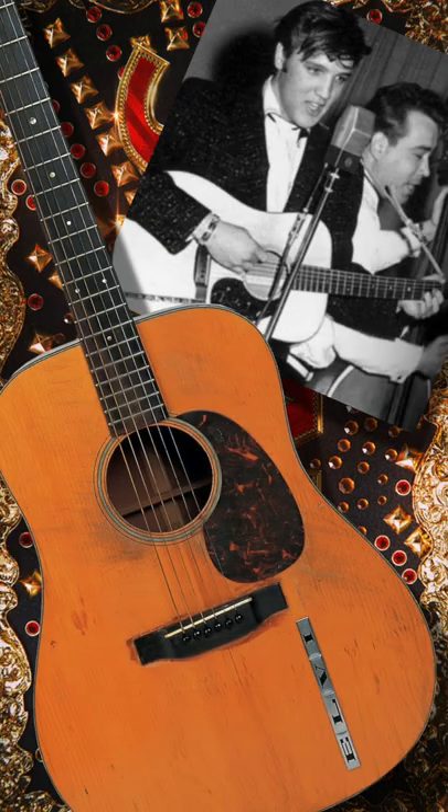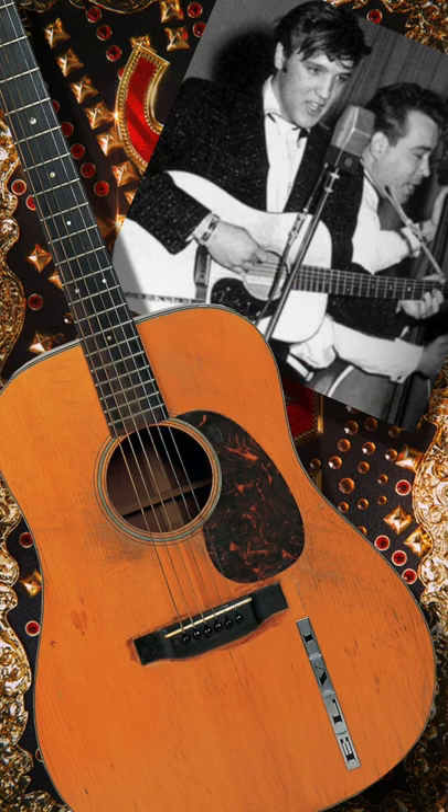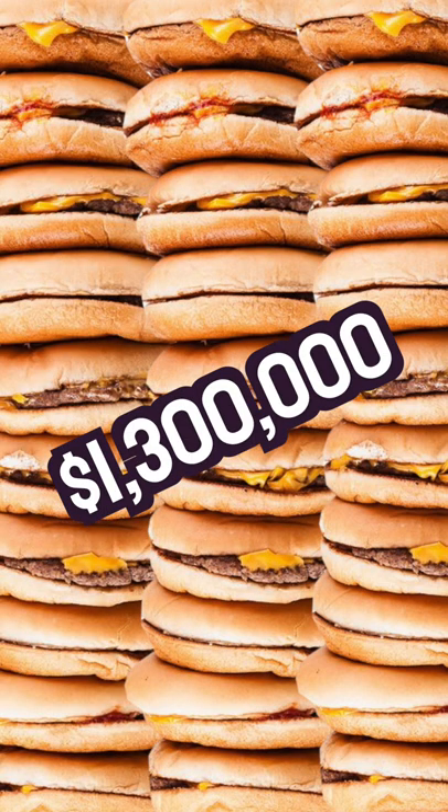Number two: Elvis was often pictured with a 1942 Martin D-18, and in 2020, this particular guitar sold at auction for a whopping $1.3 million. That's a lot of cheeseburgers.